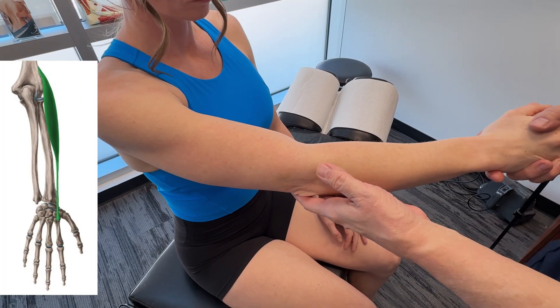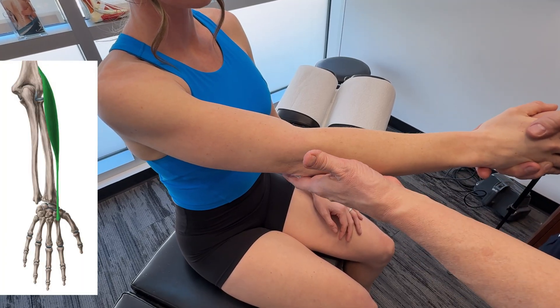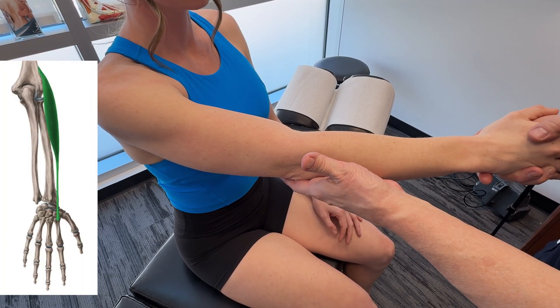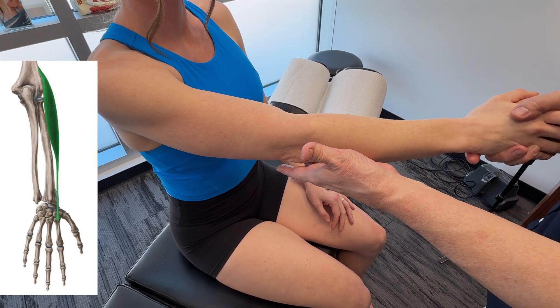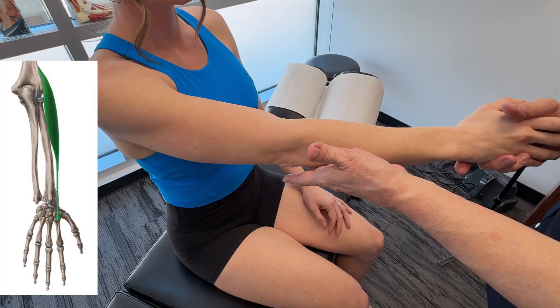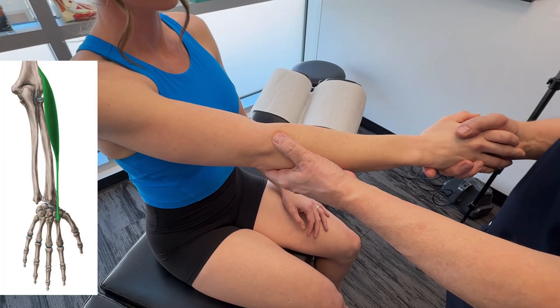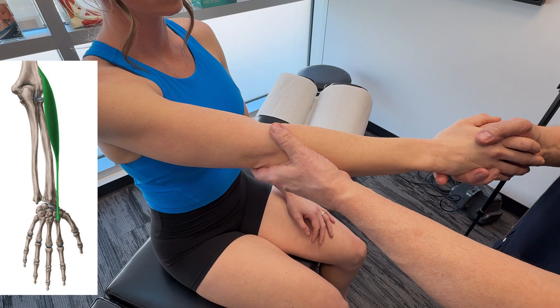Let's go over a muscle called the extensor carpi radialis longus — a very important muscle. It functions as a primary wrist extensor and radial deviator, and it plays a role in stabilizing the wrist during gripping and forearm movements. Its origin is on the lateral supracondyle ridge of the humerus.